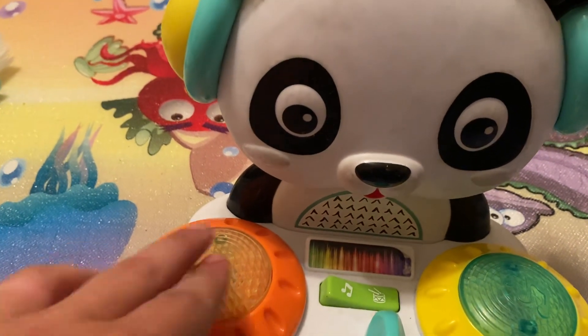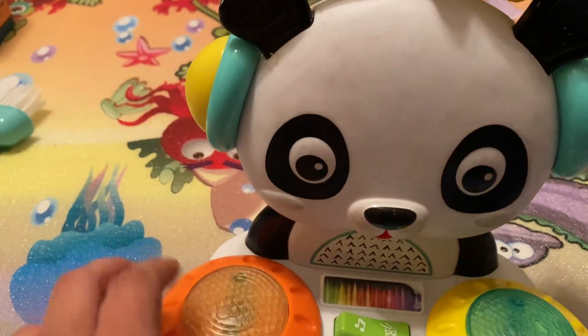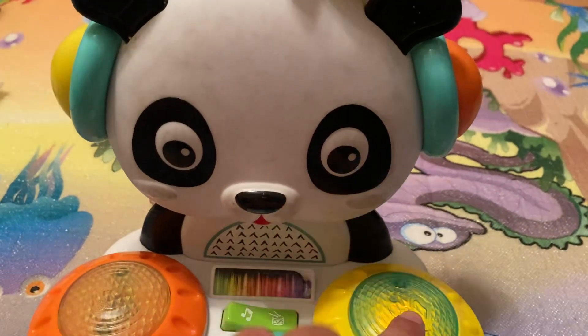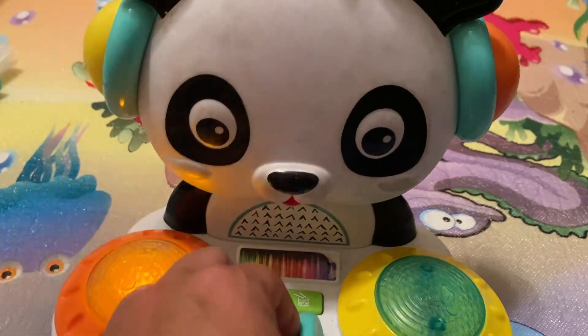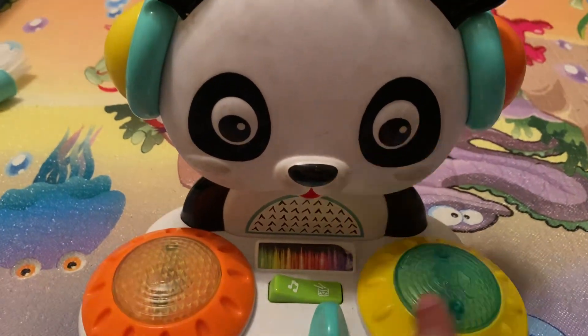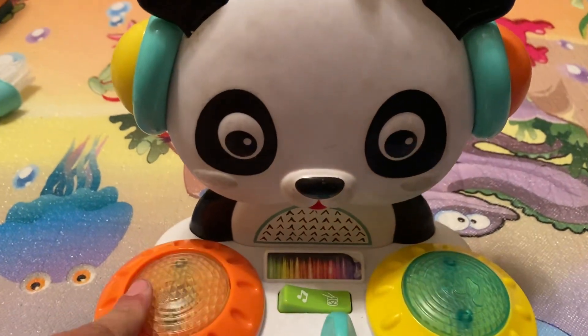So now we're on drum mode, and you spin it like you're a DJ. This is just play mode where you do your own thing. You can move this, and it lights up.